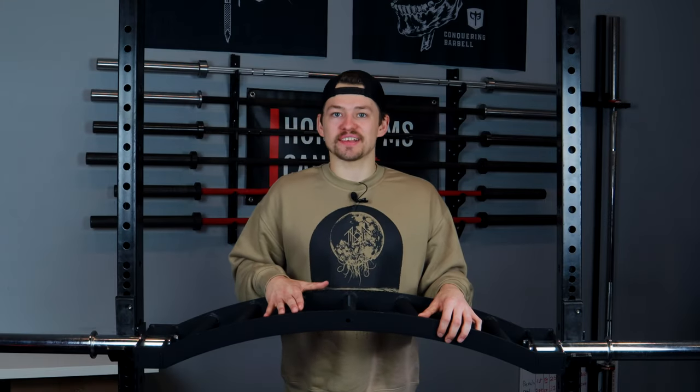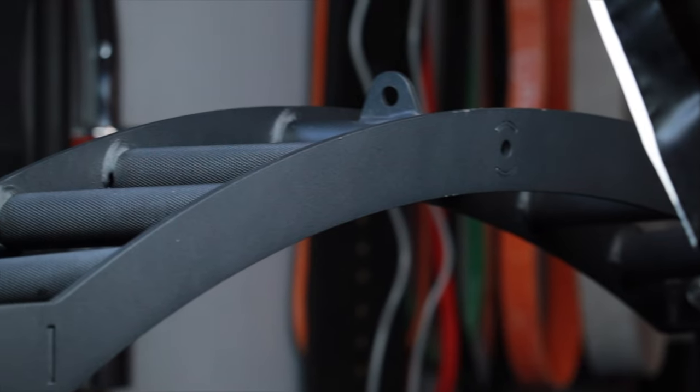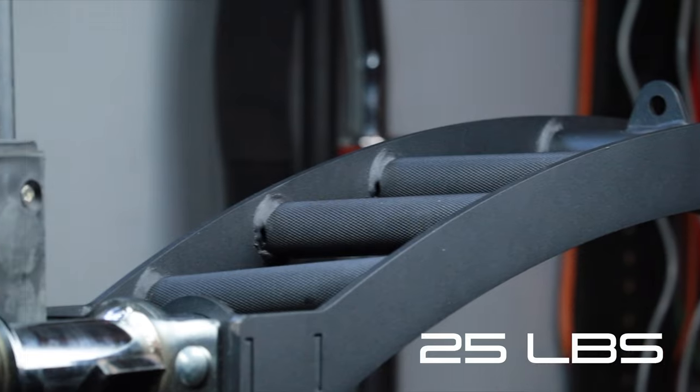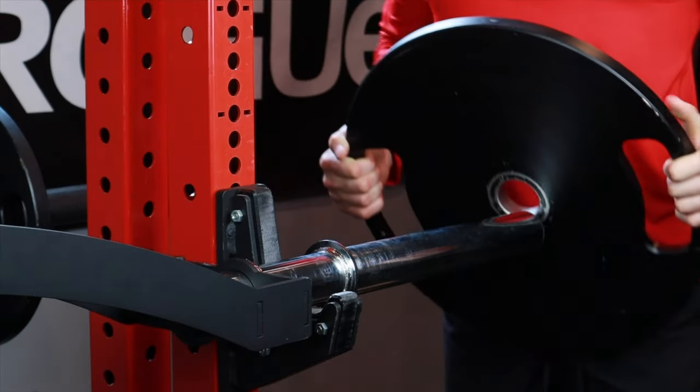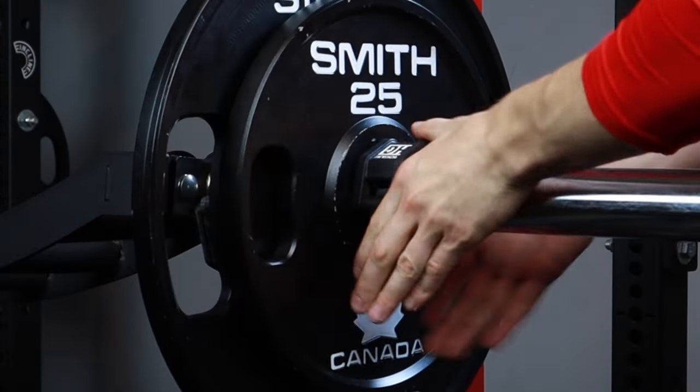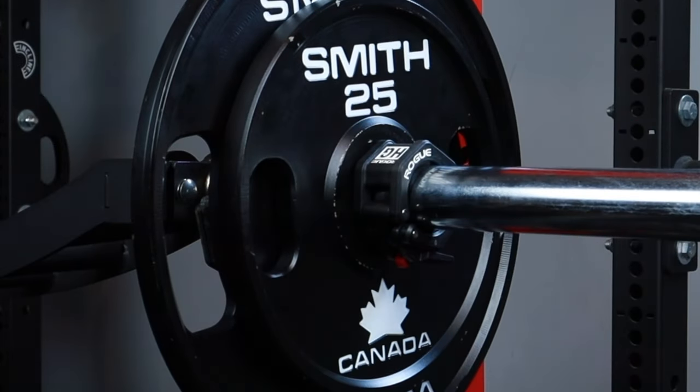One of the more common questions I get asked about this bar is how much does it weigh. This bar comes in at 25 pounds. Yes, I would have liked to see it weigh 45 pounds just so us meatheads have a better understanding of the plate math that goes into loading this bar, but at the end of the day it doesn't really make a difference.